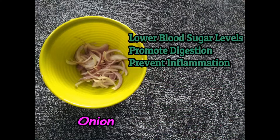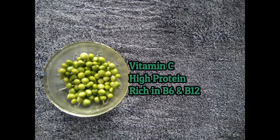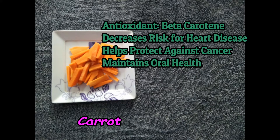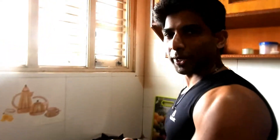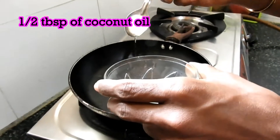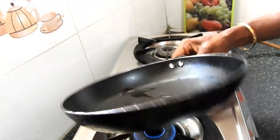Let me run you through my ingredients quickly and let's jump into my kitchen. Welcome to my kitchen, friends. I've preheated the tawa for around 1 minute. I'll just add half spoon of oil, maybe 2 to 3 grams. Not more than that, friends. Let me spread it around the tawa.